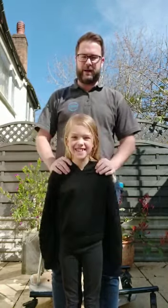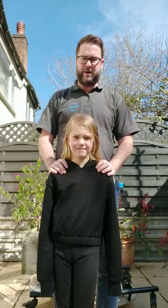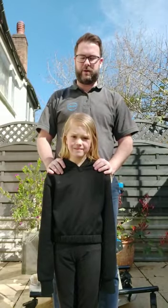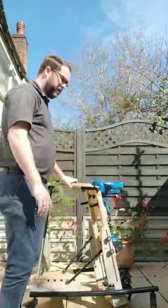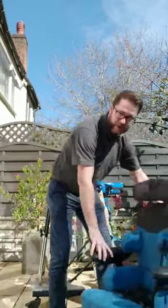But yeah, bear with us. We're trying to advise you on how to get your child from a seated position into our prone standing frame. Right, let's go. So Bella's going to get into one of our chairs.